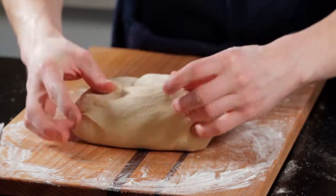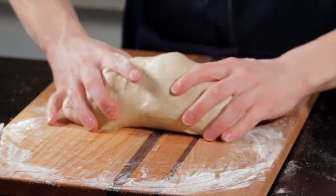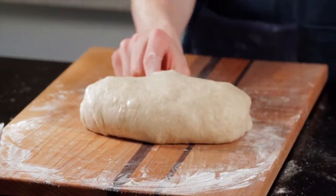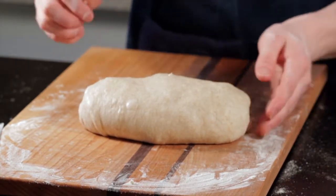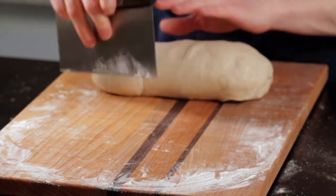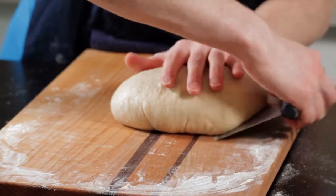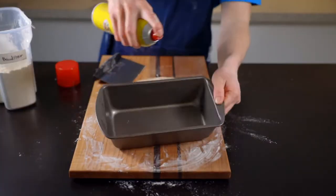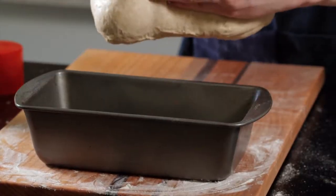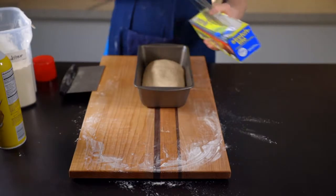Grab the two corners furthest away from you and fold them over, then tuck to develop a bit of tension. Fold, tuck, and repeat until you've reached the end of the loaf. Fold the edges underneath to round it out and pop any large bubbles that form on the surface. Drag the loaf along the work surface a few times to develop more tension and make sure the seams at the bottom are completely closed. Then transfer the dough to a greased 9x5 loaf pan, keeping the top side of the loaf facing up. Spray the top with some oil and cover with plastic wrap.